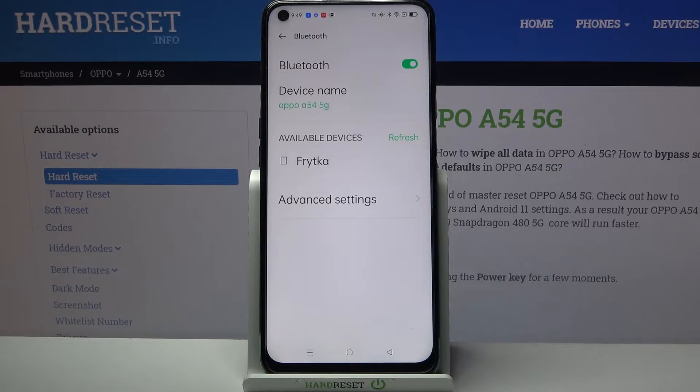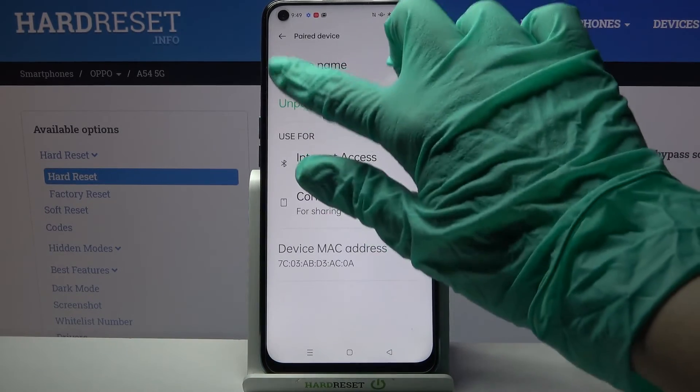As you can see, my devices were successfully connected, but you can always forget this connection by tapping on the connected device and choosing unpair.